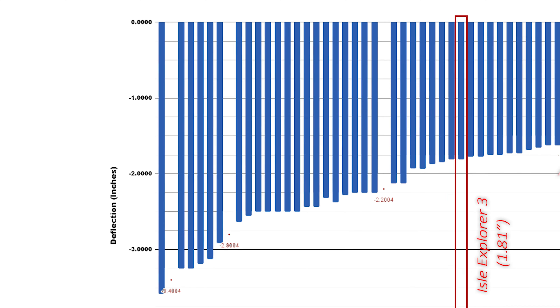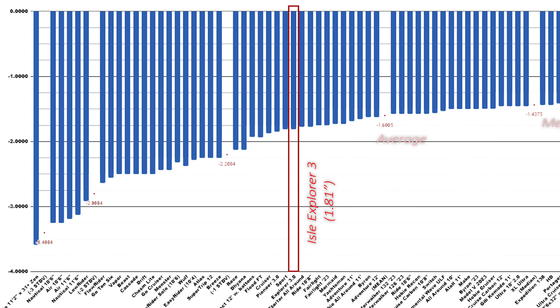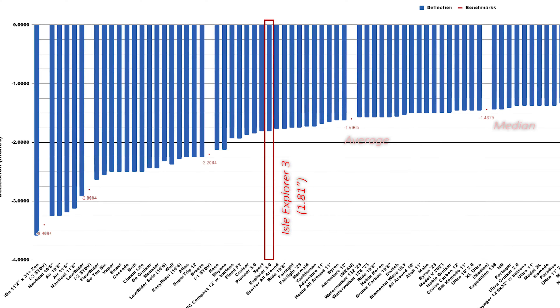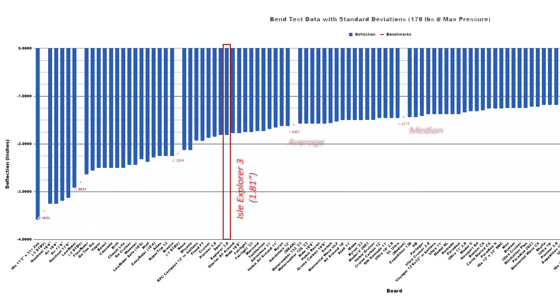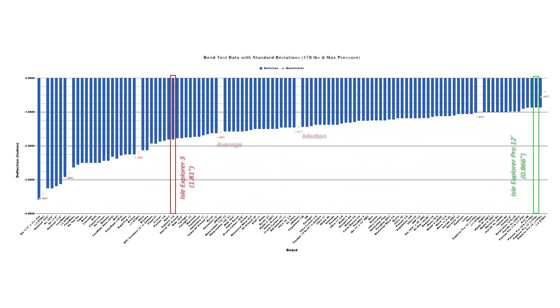Those Pro Series boards are some of the stiffest inflatable paddleboards we've ever seen. In our bend test with 170 pounds, the Explorer 3 did bend just over 1.8 inches, which is a little bit more bend than our current running average of 1.6, and it is a far cry from the 0.8 and 0.9 numbers we were seeing with the Pro Series. However, the Explorer 3 is also significantly lighter. Our bend test is a way to compare different construction methods and materials and get an idea of how it might perform on the water, but how the board actually feels can sometimes be totally different, and that is the case with the Explorer 3.